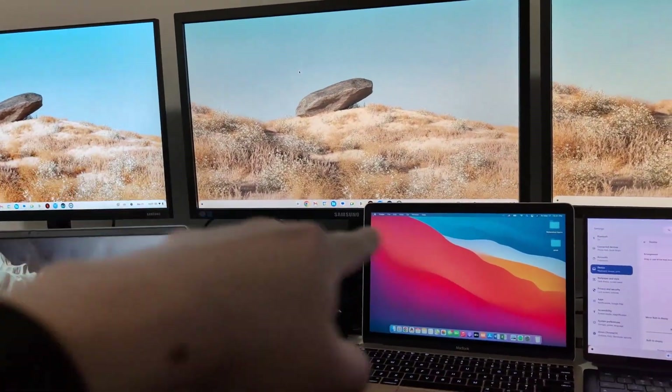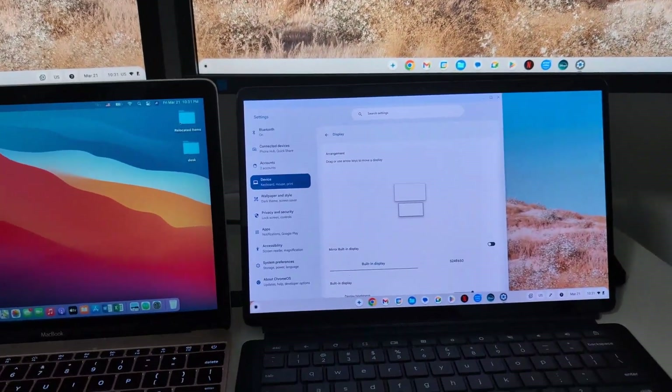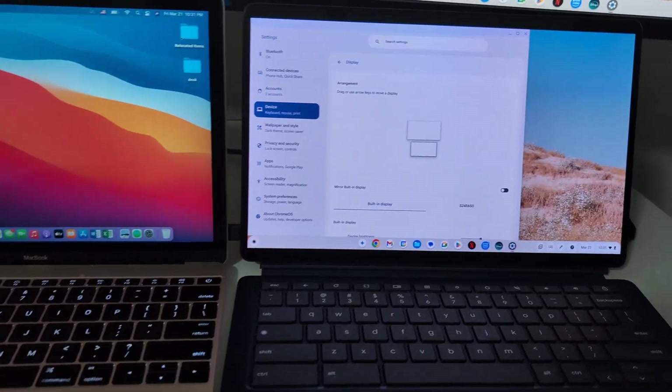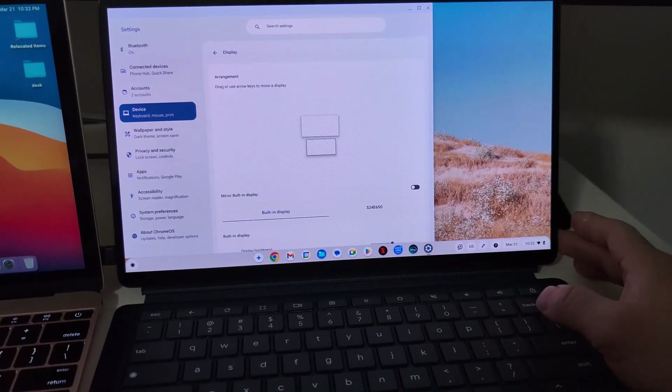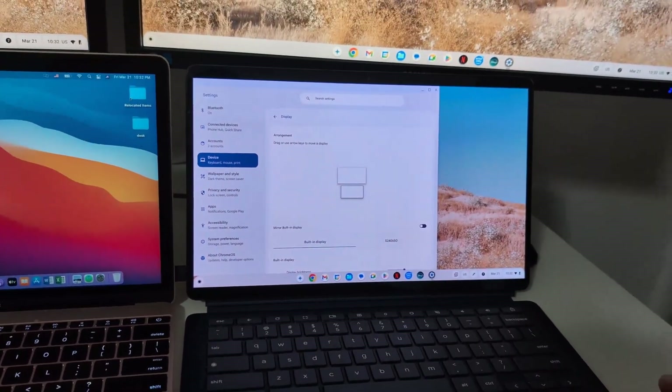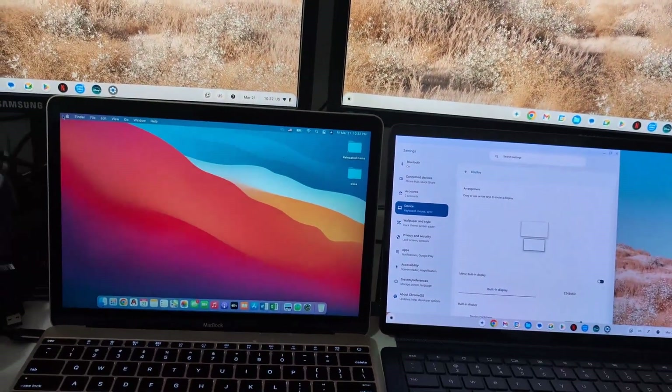Right now Chromebook only supports two external monitors acting as separate monitors via DisplayLink. However, I was able to use a third monitor by connecting it via a second USB-C cable with a USB-C to HDMI adapter, which gave me that third screen.